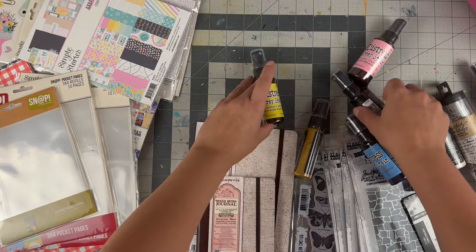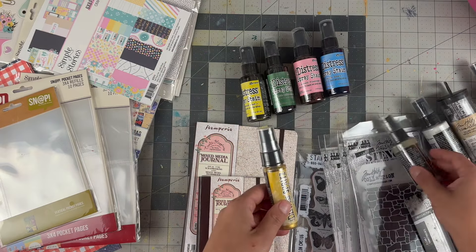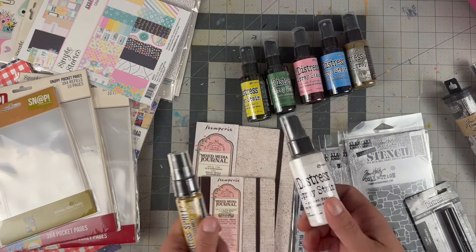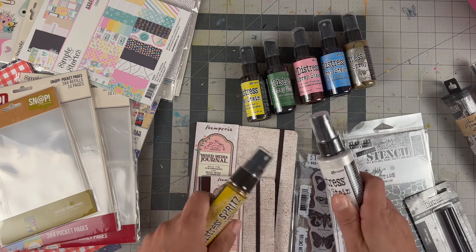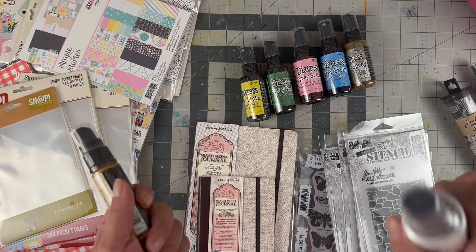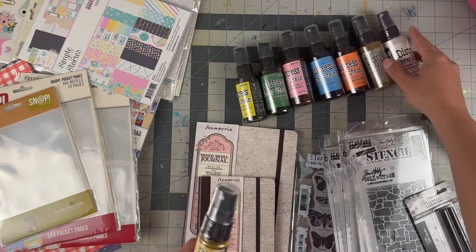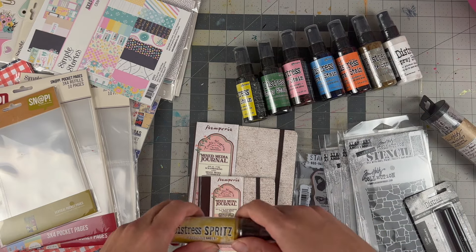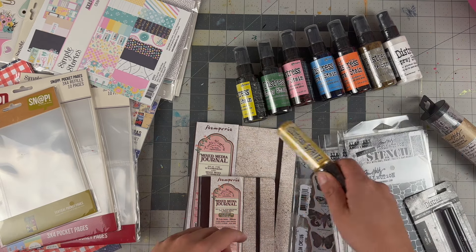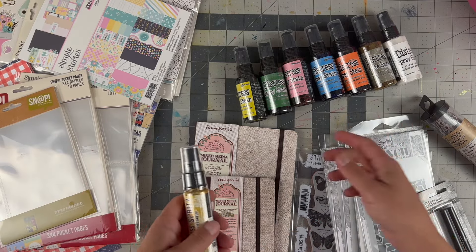I mentioned in my last video that I've been binge-watching a lot of Tim Holtz's demo videos for his product line. I've never honestly taken the time to watch his videos before — he does a fantastic job and you really do learn a lot. I got bit by the idea because I have a lot of oxide sprays but not enough distress sprays, and they do entirely different things, so I'm adding more to my collection little by little.